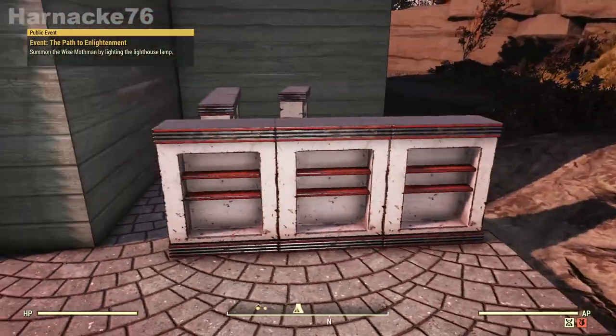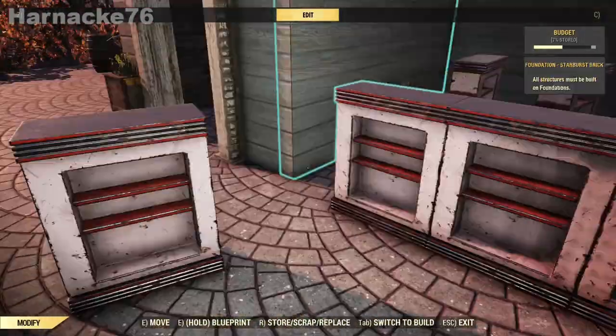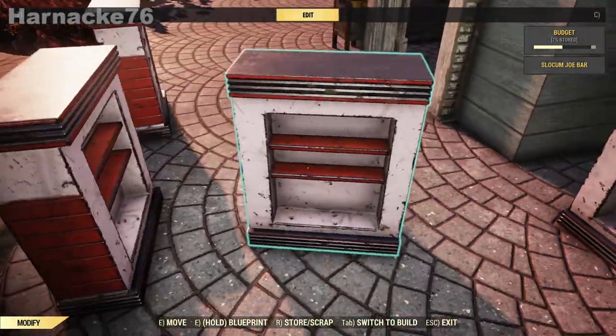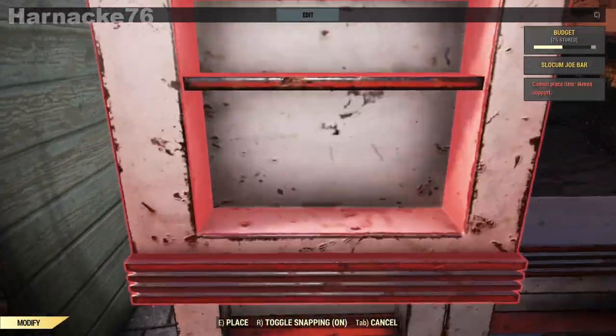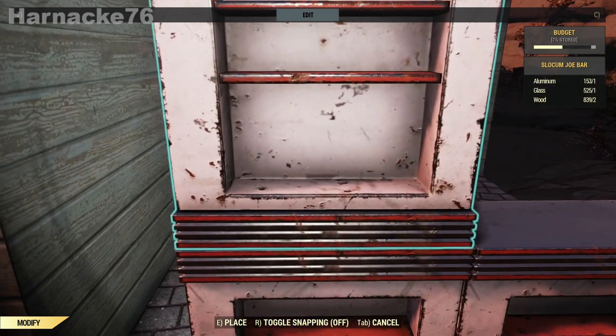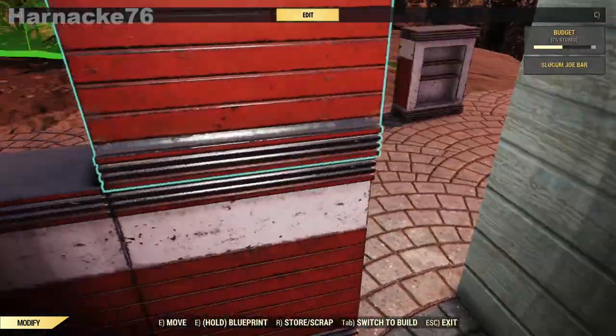Now we're going to talk about float merging. Float merging is basically the opposite of drop merging in that the item will go up instead of down, and the machine you use to do float merging is your camp machine, strangely enough.